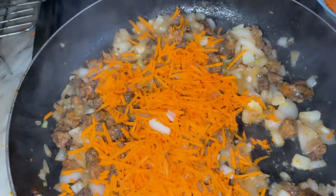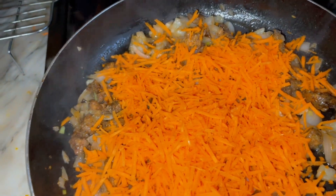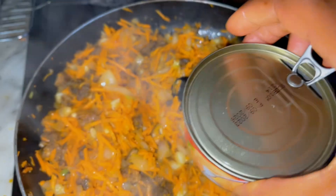I added my carrots — I added a lot of carrots. After that I just add my tuna.